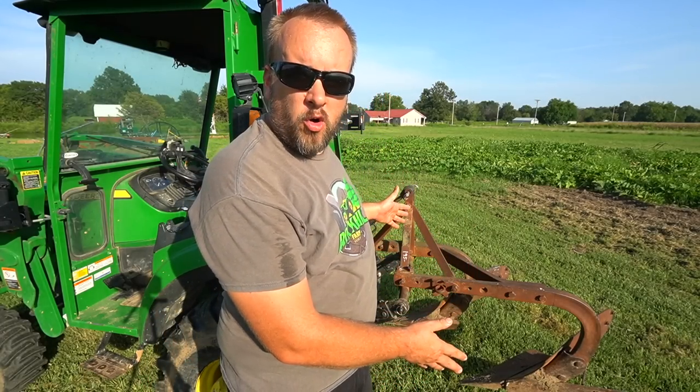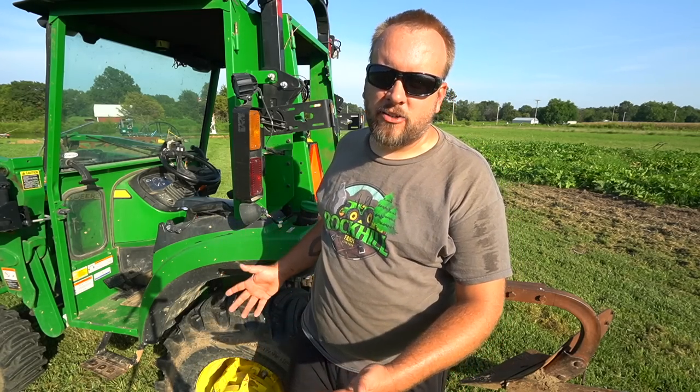Hey, it's Brock here with Rock Hill Farms. A couple weeks ago, I tried to plow some ground with this old two-bottom plow using my small John Deere hydrostatic tractor, and at the end of the video, I basically came to the conclusion that this tractor didn't have the pulling power to pull this plow in my soil. That video was pretty popular.